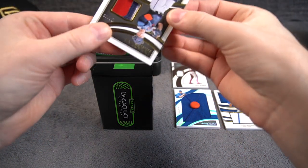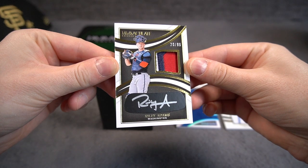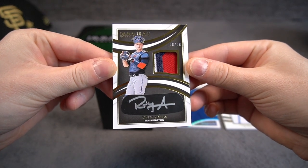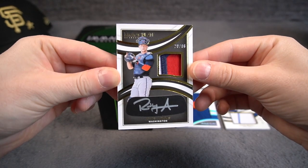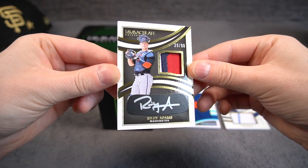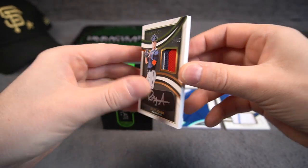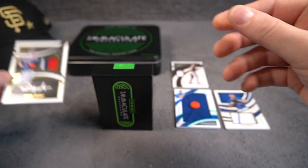So what do we have here? Oh, eye black! Riley Adams auto on card, 20 of 86. Riley Adams — I got an RPA from Absolute as well from about the same patch. Nice, nice, nice looking card here with the eye black.